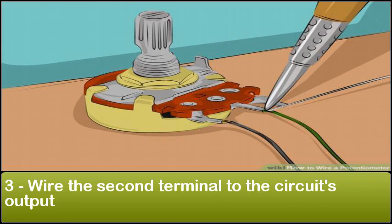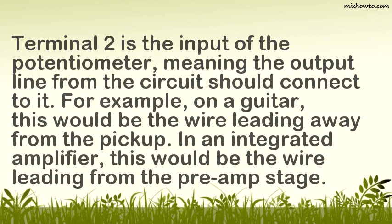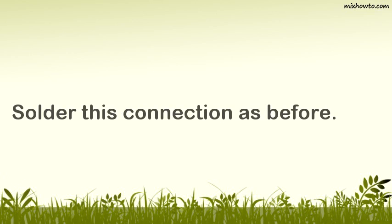Step 3: Wire the second terminal to the circuit's output. Terminal 2 is the input of the potentiometer, meaning the output line from the circuit should connect to it. For example, on a guitar this would be the wire leading away from the pickup. In an integrated amplifier, this would be the wire leading from the preamp stage. Solder this connection carefully.